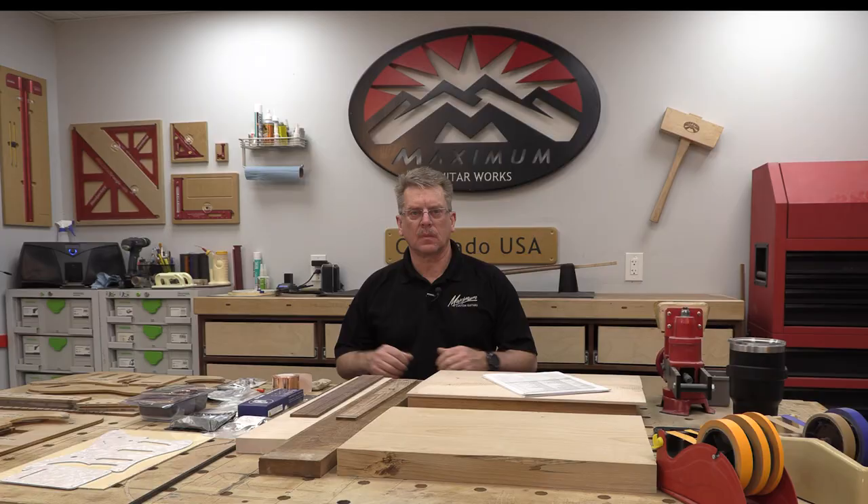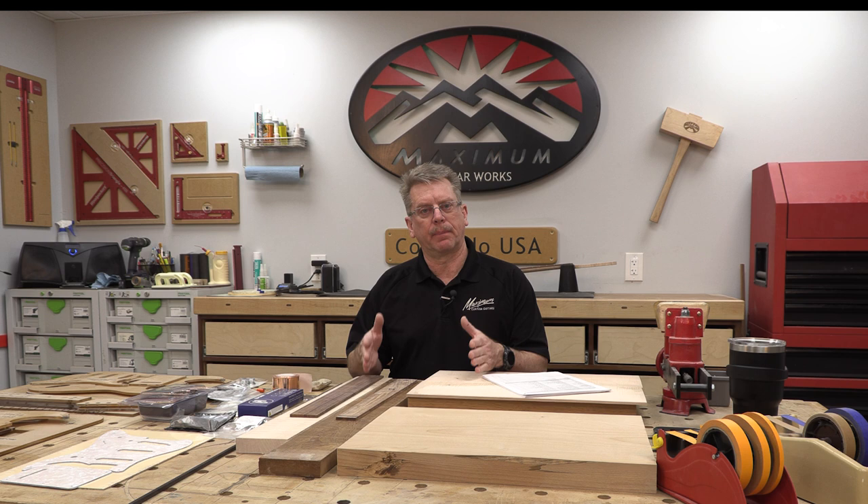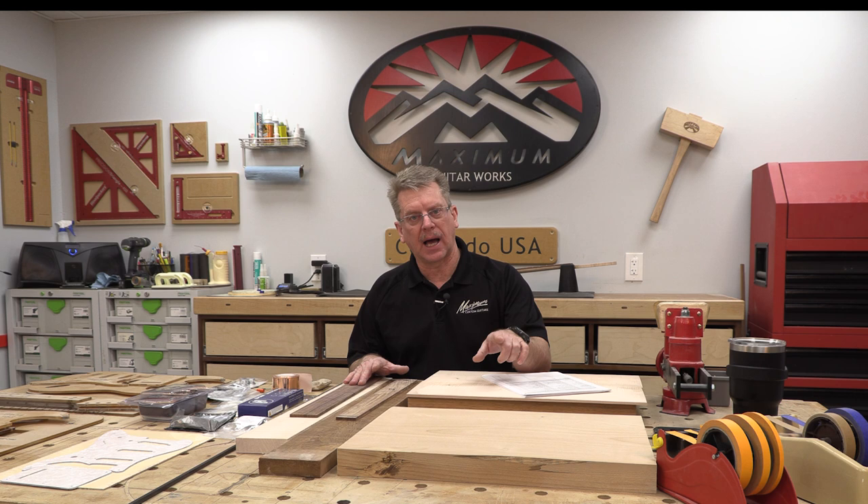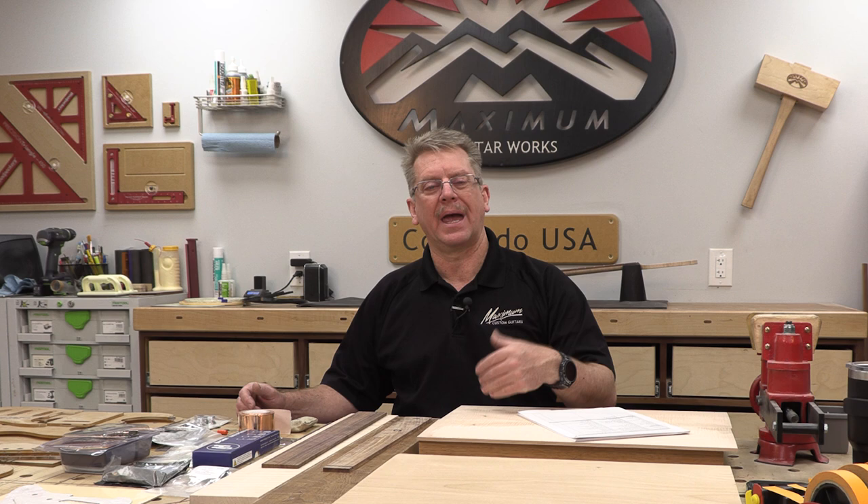That is my soapbox. Let's get into the meat and potatoes of this introductory episode for a Stratocaster build series designed to emulate exactly what I teach in my classes live. I've got examples of all of my materials laid out in front of me, and I'm going to go through them. I may not cover every single option available, but I'm going to go through common decision-making options with you.